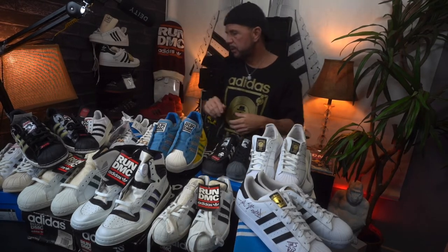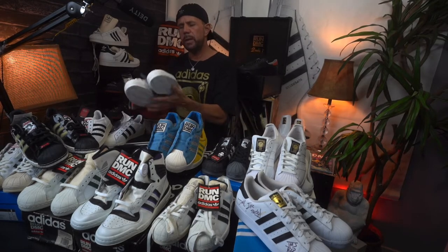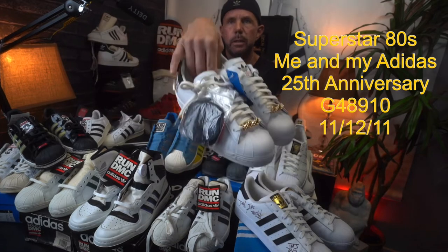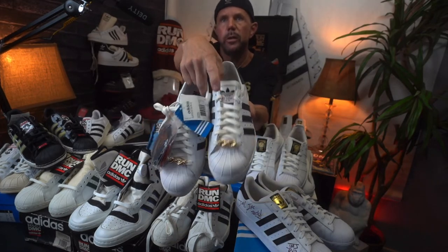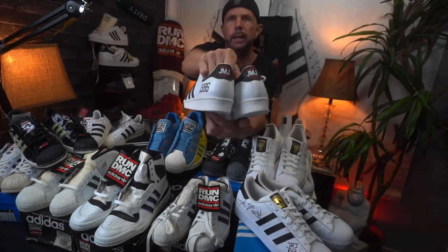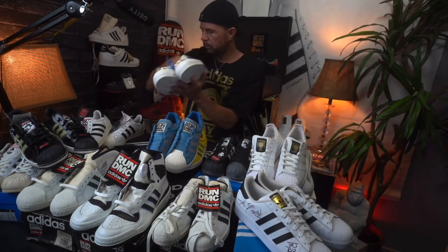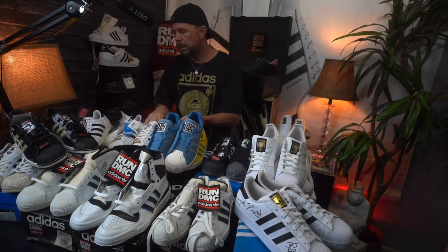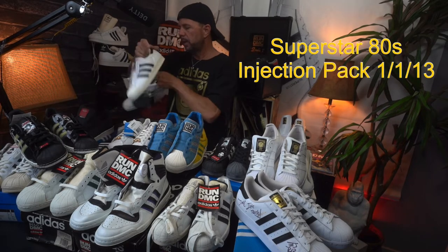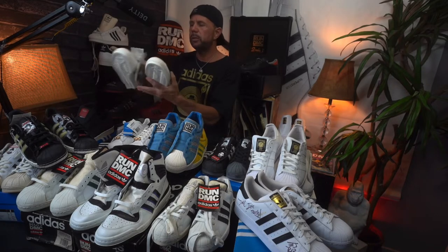Next to it is another Jam Master J tribute shoe — also came with a certificate saying how many pairs were made. Really neat pair of shoes. These Ultra Stars are what I believe was the 25th Anniversary Pack they did with 'My Adidas' — you can see 'My Adidas' on the front of the tongue, which is really neat. Got the little gold lock on it, and on the back: JMJ. Really neat. Next to it is the Injection Pack, one of my favorites because of the leather.